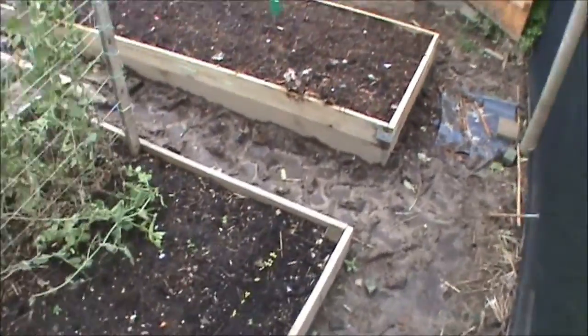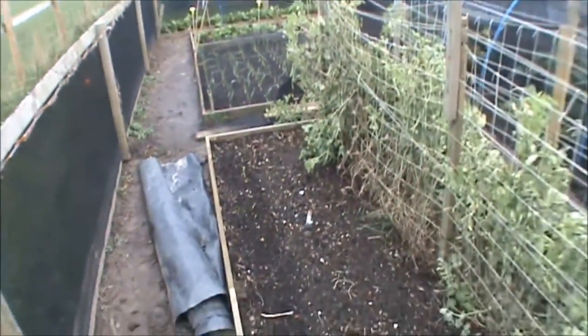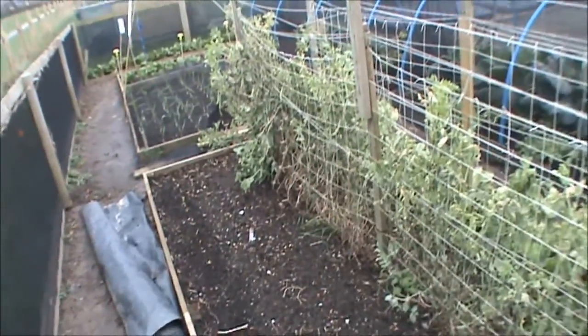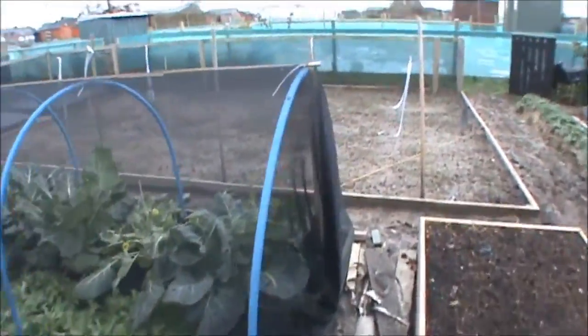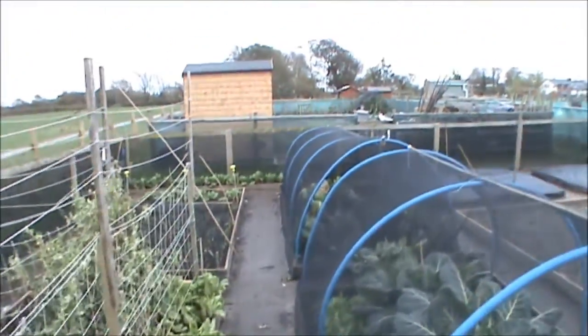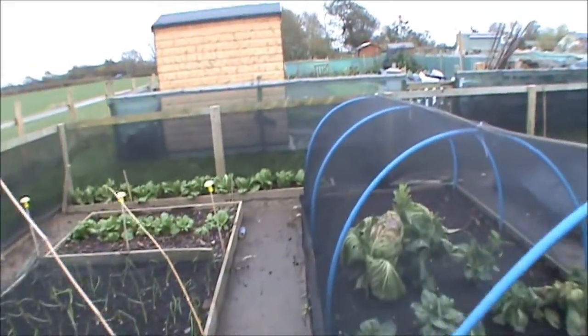I put some endive in - they are growing but they're a bit small. If I put a cloth over, fair enough. But I want to just cover this bed up for winter now, because the weather is supposed to get bad. They say about snow and everything. So I'm going to kind of wind it down so I don't really have to come here for a while.